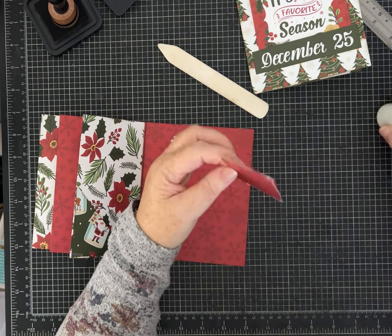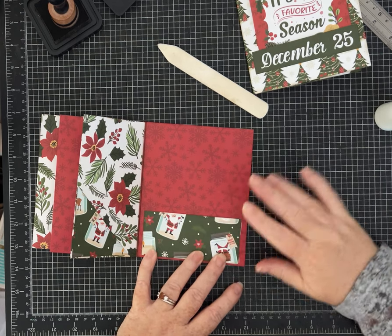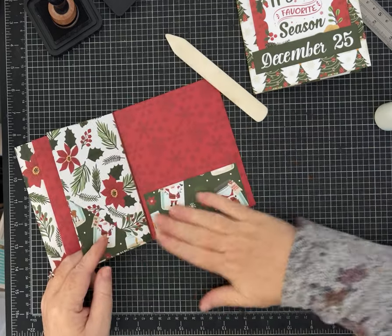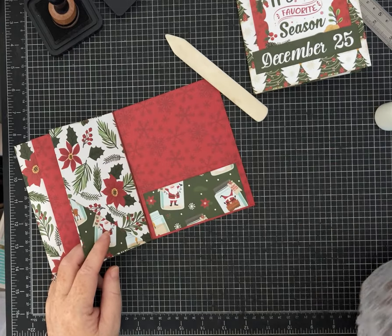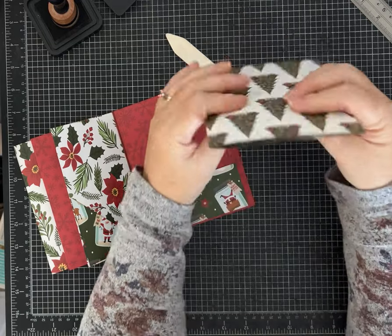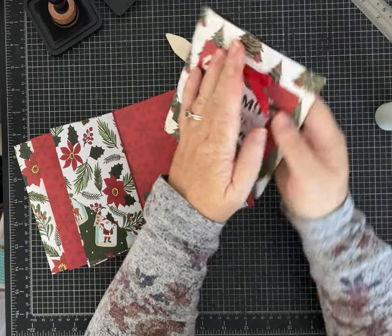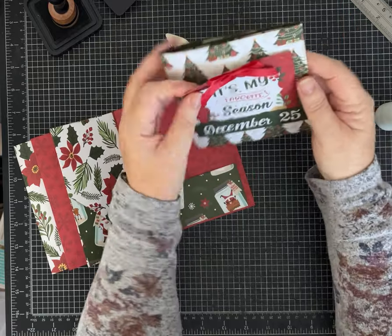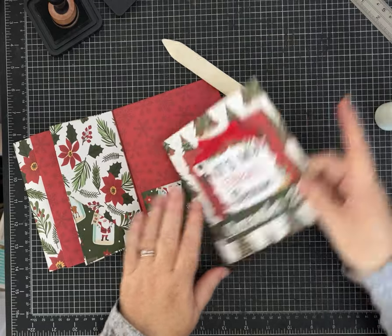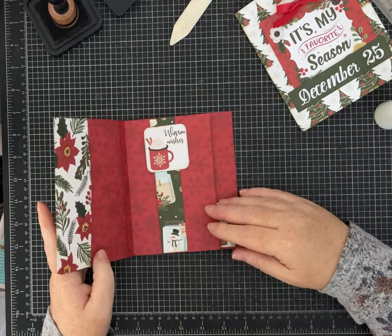Depending on how fancy you get with this, you could add glitter, liquid pearls, ribbons, and all kinds of things. At Christmas I think adding a little extra is nice. If you want to send this as happy mail it does stay flat, though the ribbon will add a little bulk — you could skip the ribbon. Decide what will work for you and what you're going to use it for. I like really embellishing mine, so we'll have a little fun decorating.